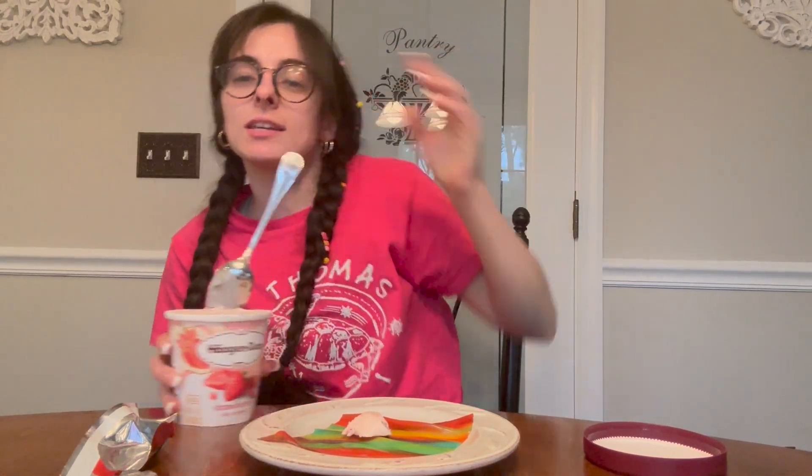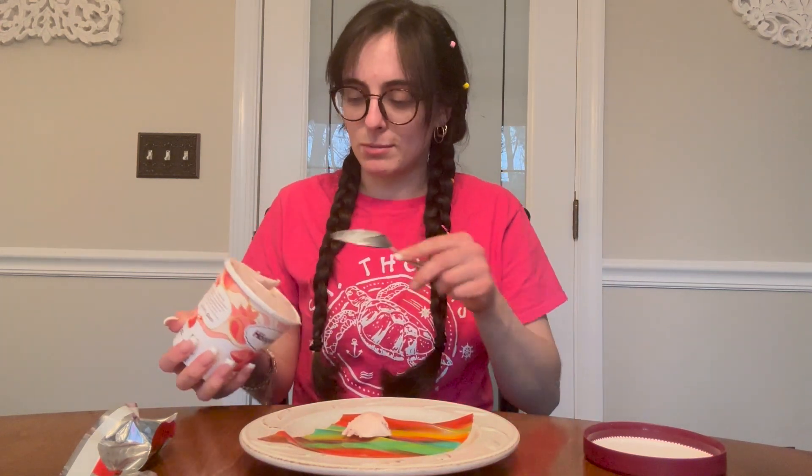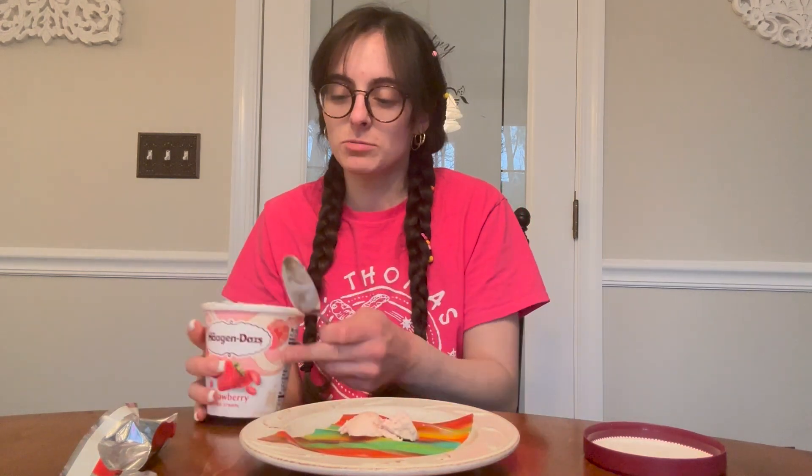This is so hard to scoop. And yes, I'm in the same shirt — Crumble Monday was yesterday and it was also at night, so I have my pajamas on. It's the next day. Judge me, I don't care.